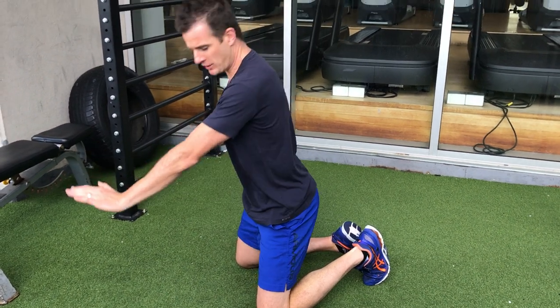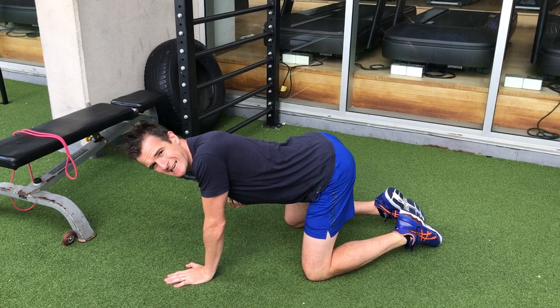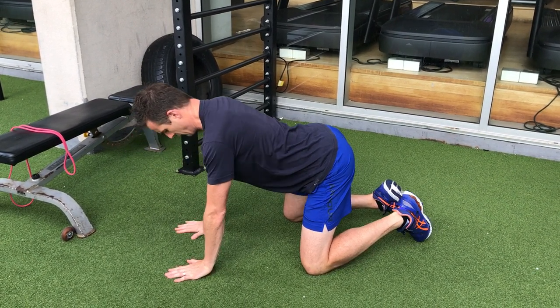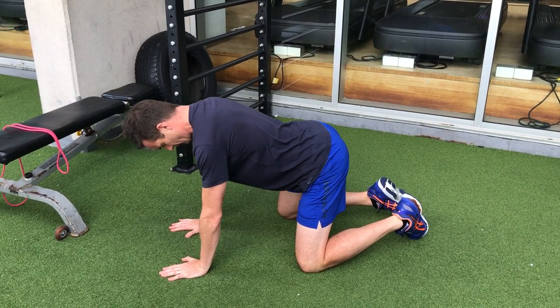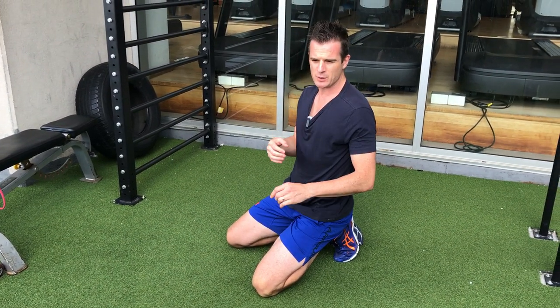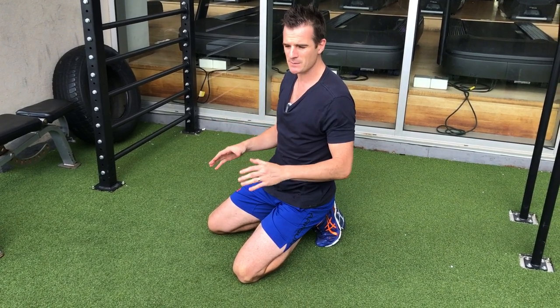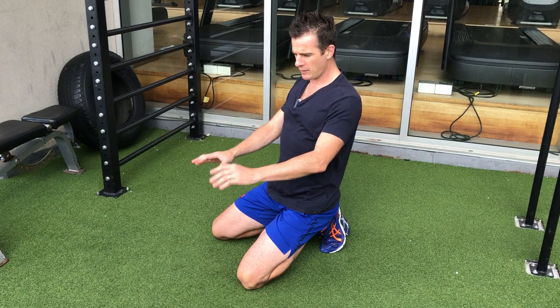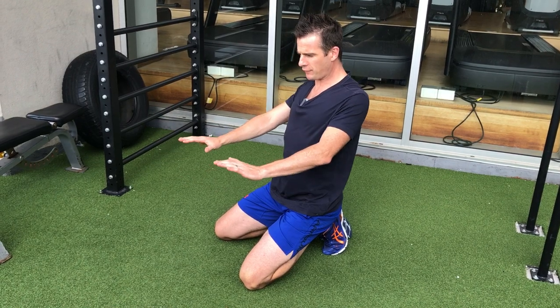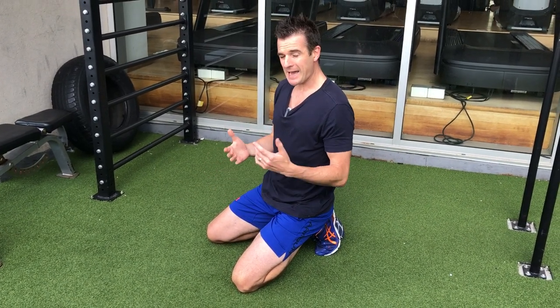To get better with winging and improve your serratus, it is protraction and a press position — not retraction or a pull position. You're going from retraction, which is your eccentric serratus work, to protraction. This is also very important for push-ups — you have to go through full retraction and then full protraction when you do a push-up.